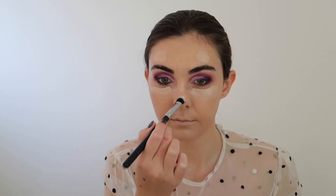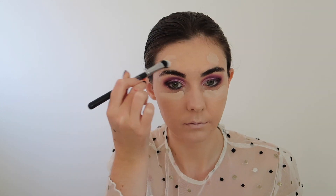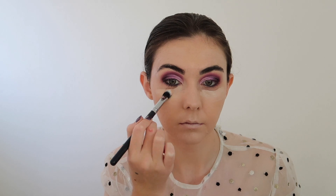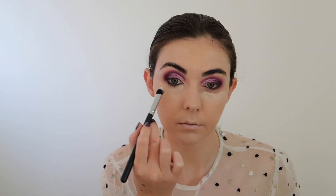For concealer I'm using the Revolution Conceal and Hydrate Concealer in the shade C4 and I'm just applying this under my eyes and to the high points of my face. This is going to create a subtle highlight as well as give me some extra coverage where I need it most, which is mainly on my chin and under my eyes. I'm then really softly blending this out using patting motions and a Morphe Concealer Brush.